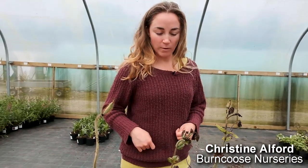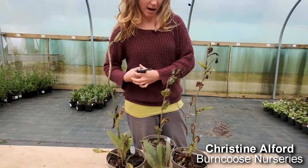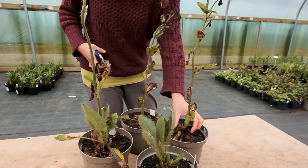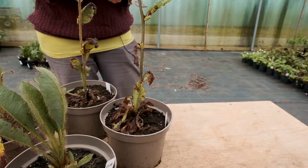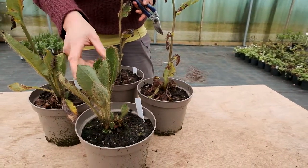Here we have the blue flowering meconopsis which has finished flowering and now it looks a little bit naff. What we want to do is cut the flower stalks off and take off some of this dying back foliage. By doing so you'll encourage new foliage to grow and you'll have a much healthier looking plant like this one here.